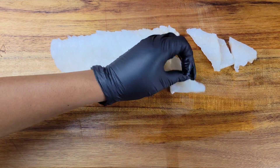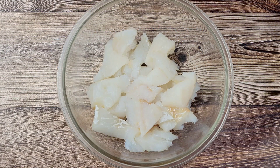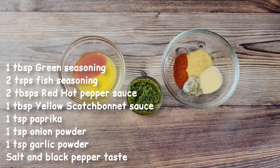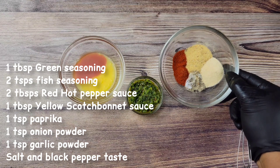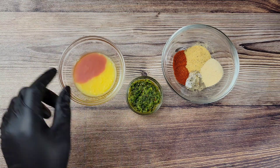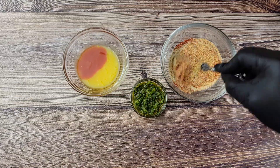Although the sandwich has some nice condiments, I'm going to make sure the fish is seasoned well. I'm going to be using a combination of things: paprika, fish seasoning, salt and pepper, onion powder, garlic powder, and then here I have green seasoning. This is a blend of scallion, thyme, garlic, and some other good stuff. And then I have two kinds of hot sauces.